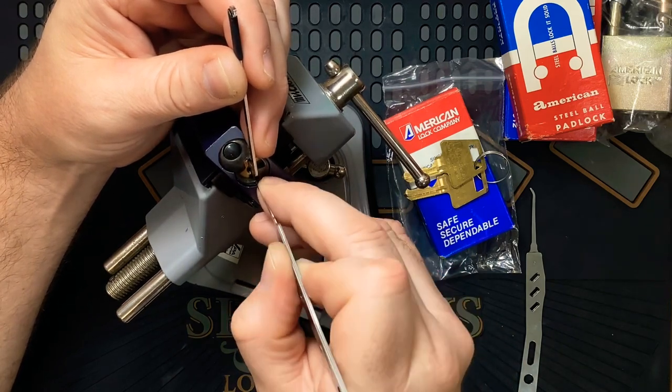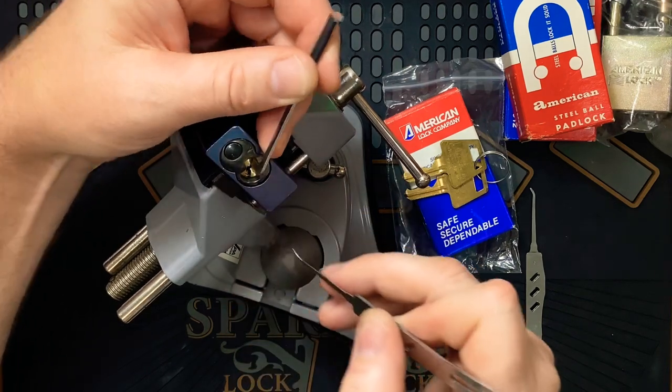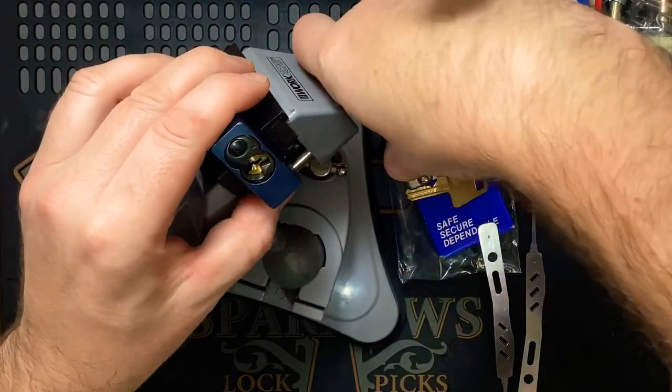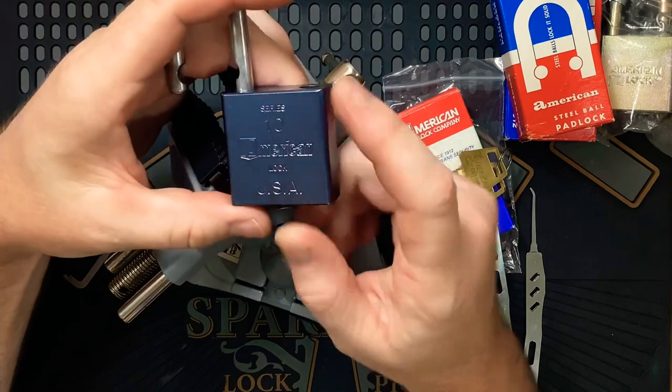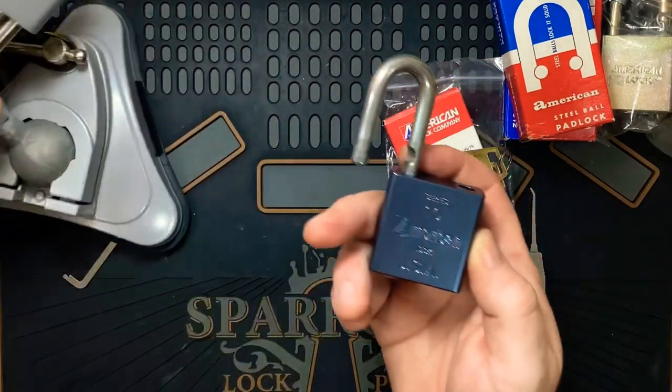I think I keep over-setting one. Three, three — oh yes, and we got the open! Nice. So that definitely had, from what I could tell, all serrated pins. Not sure about pin one, but the rest were very very clicky.